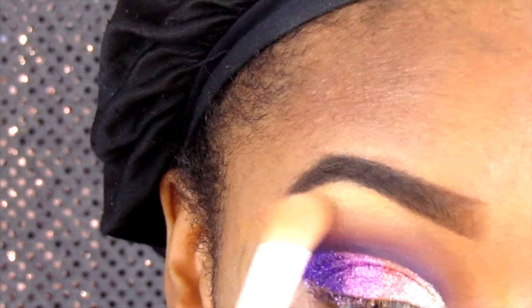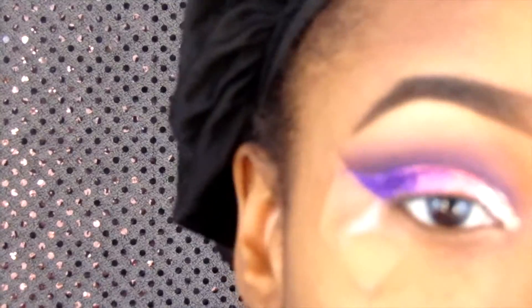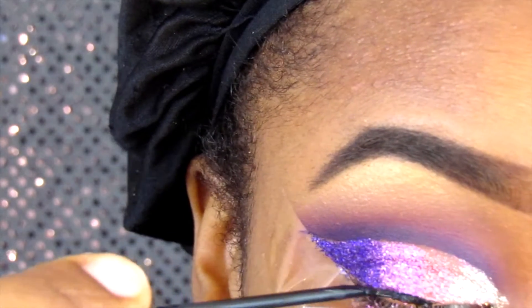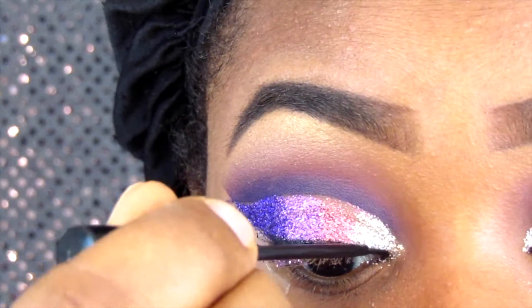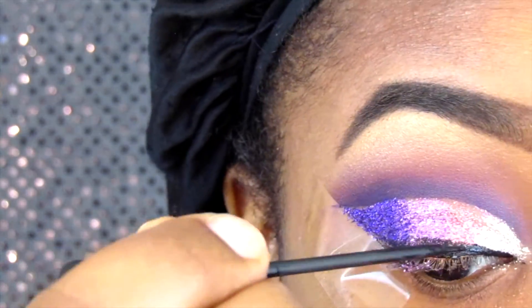I go back to my Morphe 350 palette and use a shimmery gold color — not too bold — just as a highlight under my brow. Then I go in with my favorite NYC black liquid eyeliner and make a simple wing.